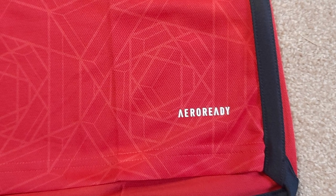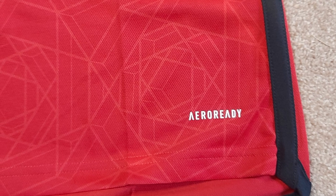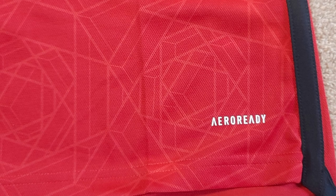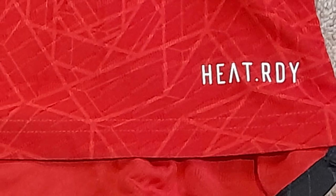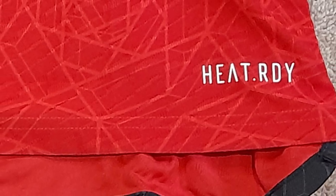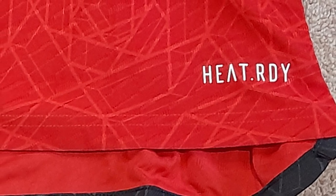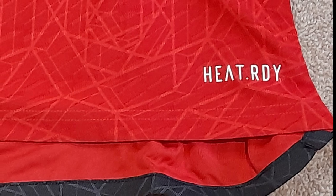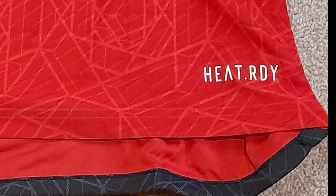The replica version is made of Air Ready material, the same that they've used for the last few years, which will be familiar to most fans. The authentic kit is made with Heat Ready material. This is a bit more moisture wicking and it does feel a little bit lighter when you're wearing it. Otherwise, not a massive difference really.